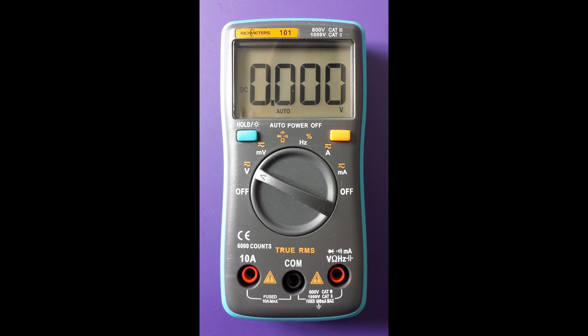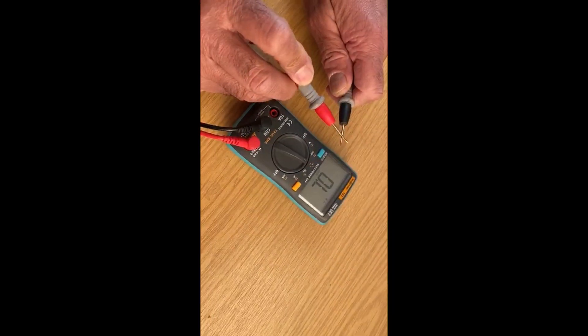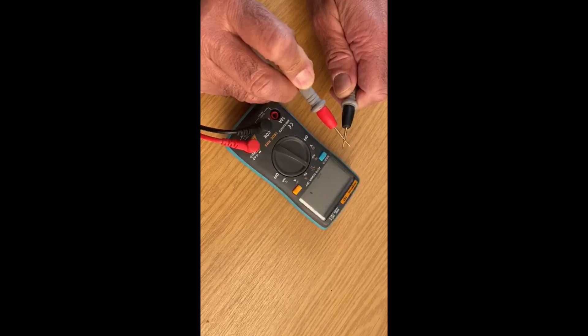Having to wait for the reading is inconvenient and annoying. Even a simple continuity test like this can take a few seconds for the reading to stabilise.